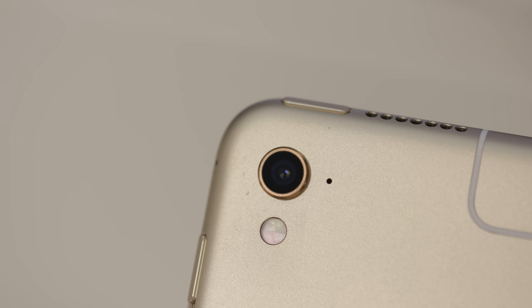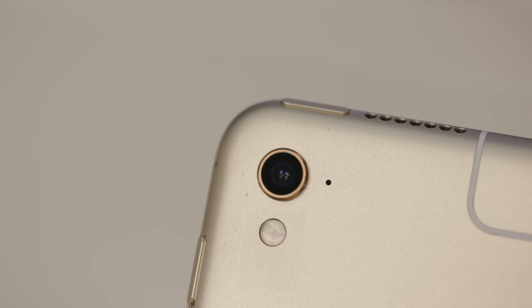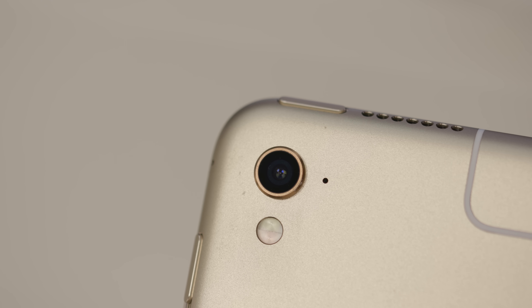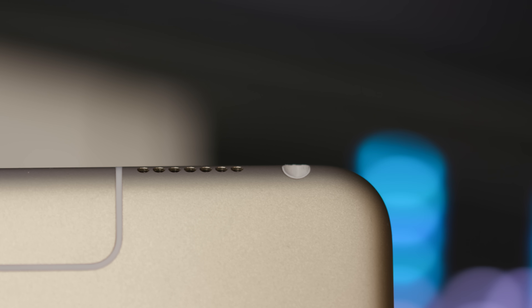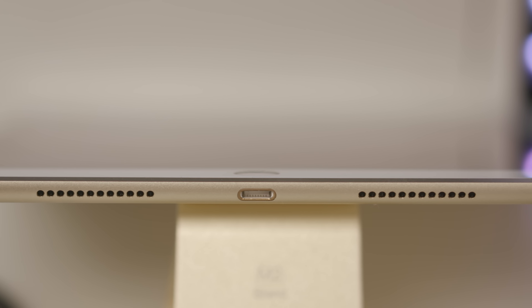The camera bulge, however, is a ridiculously bad design from Apple. This thing is a tablet — it's meant to lay dead flat on a surface, and obviously with a bulge in one corner it definitely does not do that. It's not as bad as it could be, but still it's stupid. Just make the thing thicker, give us a bigger battery, and get rid of that bulge.